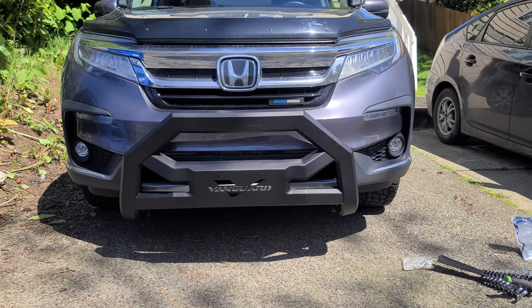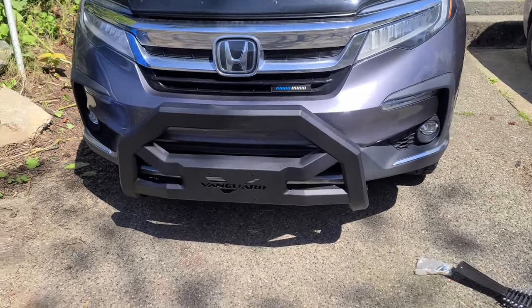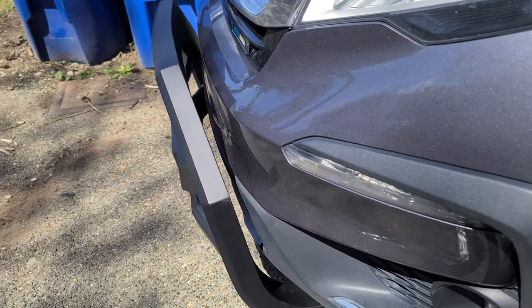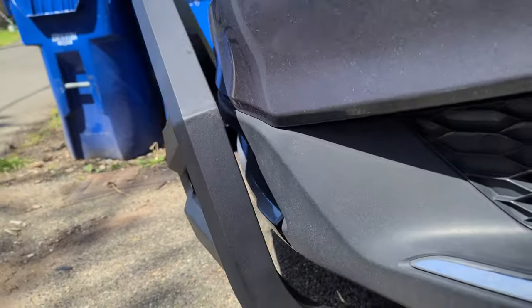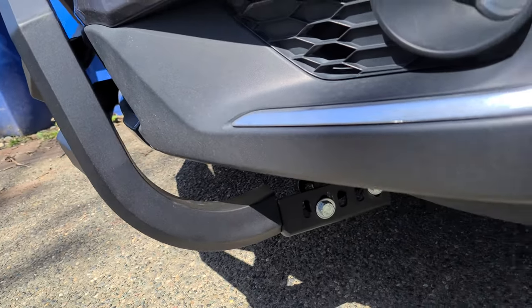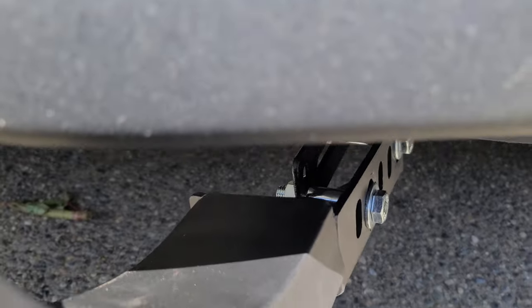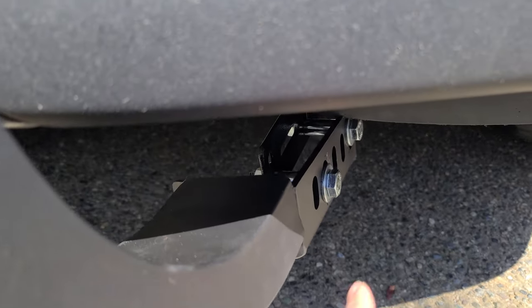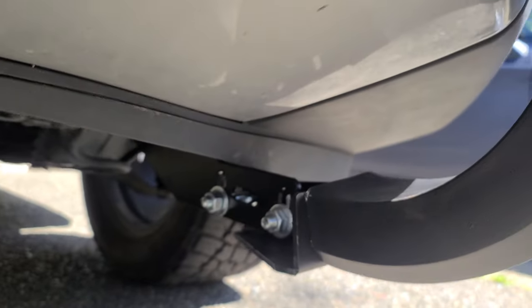So there it is installed. I like the outcome — little modification but it did work. There's the space, doesn't touch. Here's the spacers that I used with a longer nut. There's how it looks from the inside.